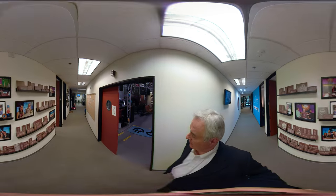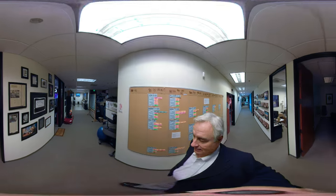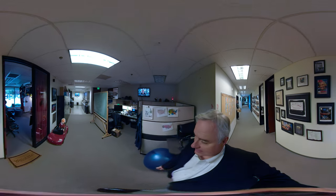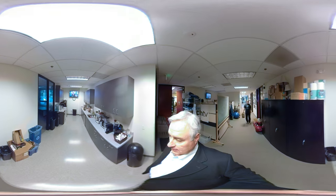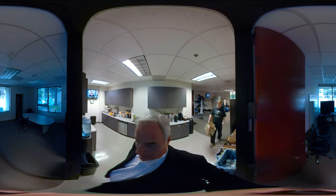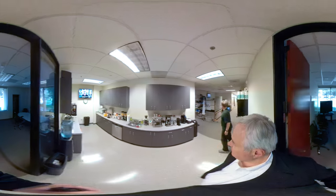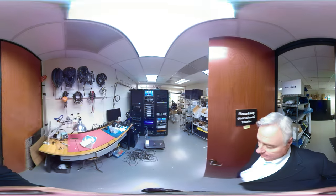Here's the kitchen, kind of our little break room. And then the conference room — we have two conference rooms for twice the conference rooming. And then here's the server room, where we'll end our tour today.